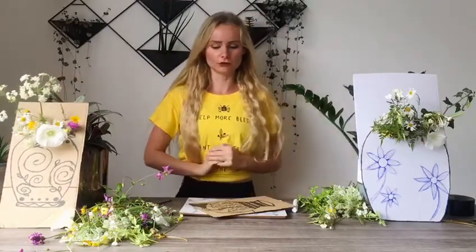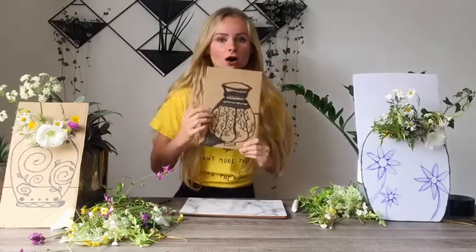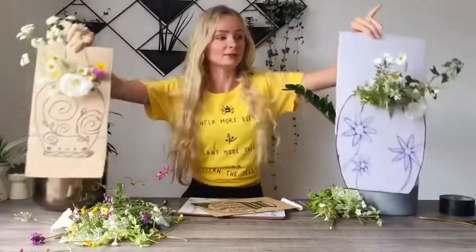So first let me go through what you need. We need a piece of cardboard or card with a vase drawn on it - this is what we usually put our plants in. Then you will need a thick pen, it can be any colour, to draw your vase and a thin pen. You're also going to need to go for a walk and pick up some lovely plants, but make sure they are wild and not from anyone's front garden. We are going to use all of this to make some lovely art.